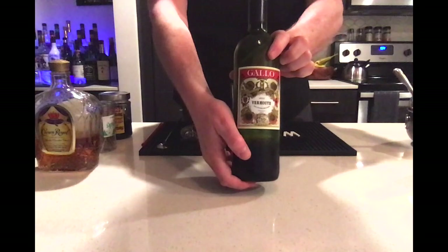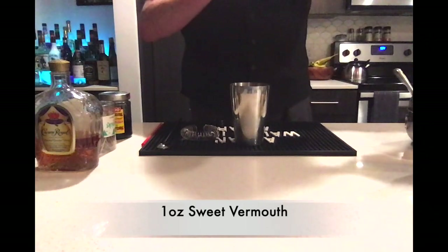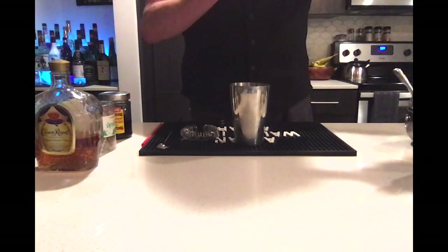Next, we are going to add sweet vermouth. This will give the drink a bit of dryness, like a dry martini, while adding some sweetness to it. We are going to add 1 ounce of that.